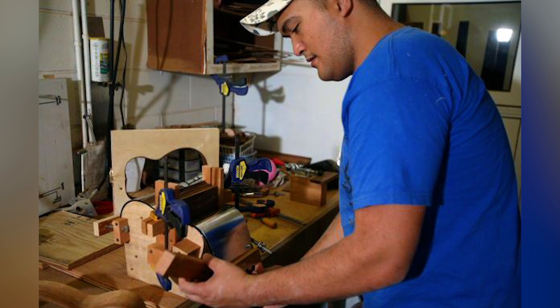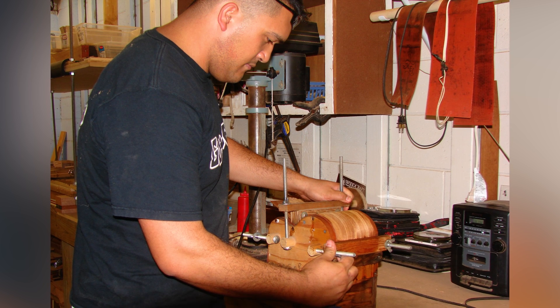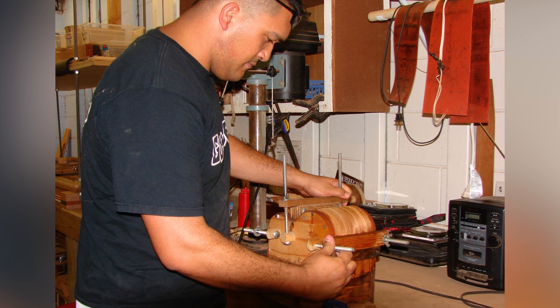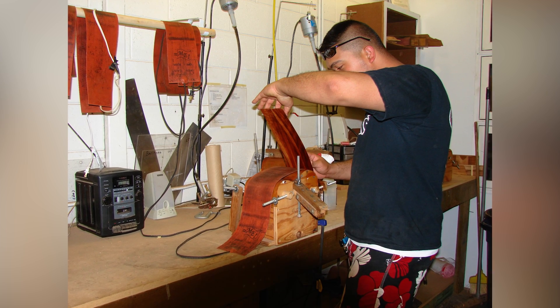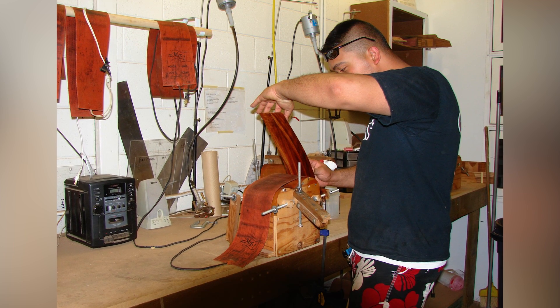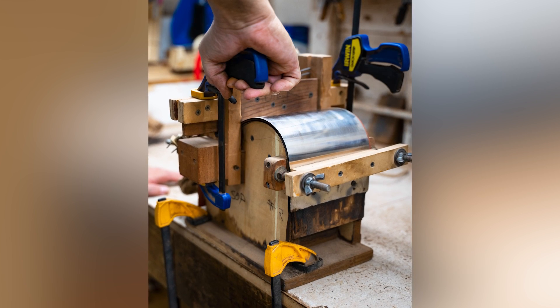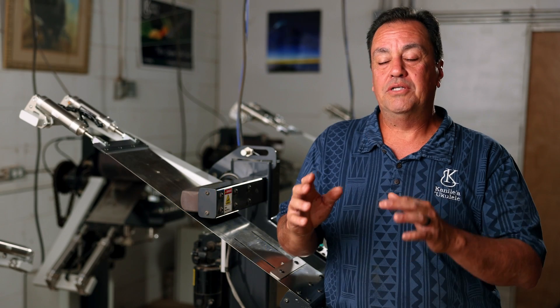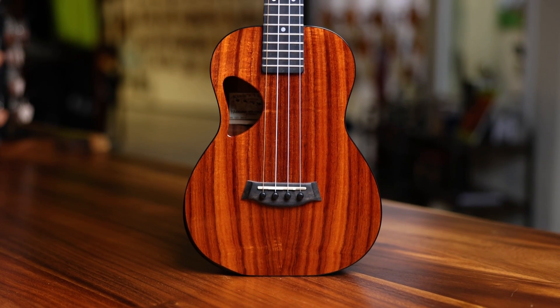Eventually, that evolved into a jig that literally resembled the shape of a ukulele. But we still used light bulbs as our heat source, and it would take 30 to 40 minutes with three 100-watt light bulbs to heat up the jig. Eventually we started to use a silicone heating blanket — a rubberized heating blanket — that could conform to the lower bout, the waist, the upper bout, and all of these fine curves, to create that traditional figure-eight ukulele shape. With that, we still had to use water.